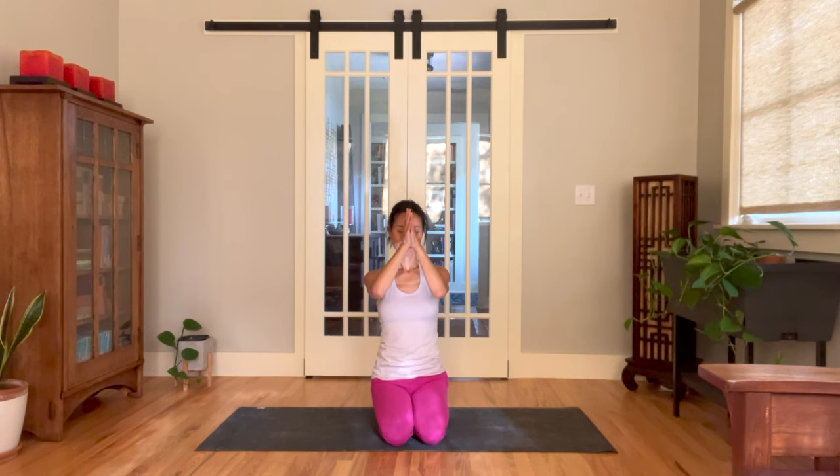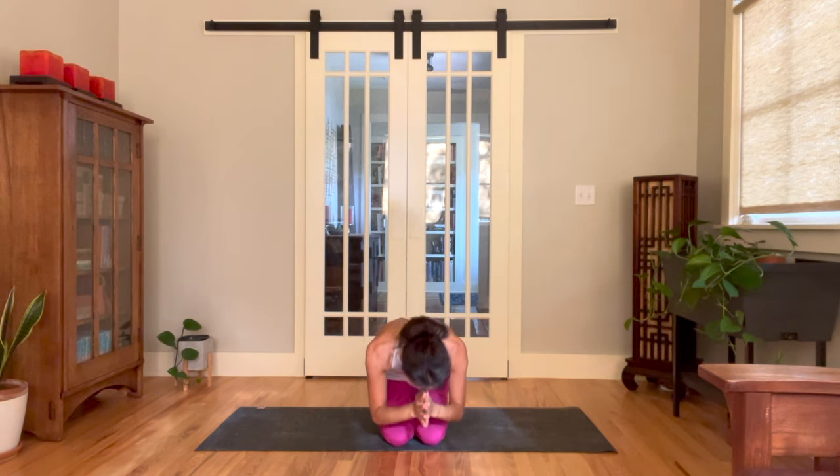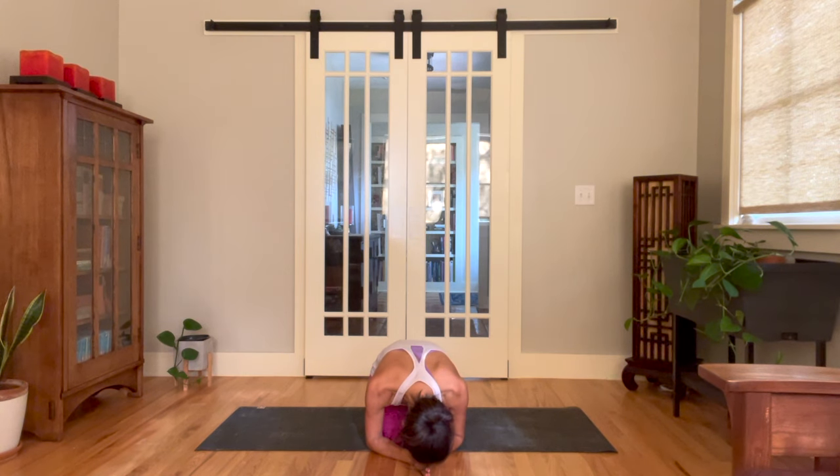Bring your thumbs to the third eye. May this practice and beyond bring you peace, joy, and contentment. Namaste. Thank you everyone for joining today's Qi Yoga practice. I would love to know how this went for you — please leave your comments and questions in the comment section below. If you liked it, please share with your friends and subscribe to my channel. Be sure to hit that like button — that would really help my channel get seen in the YouTube algorithm so more people can benefit from this video.